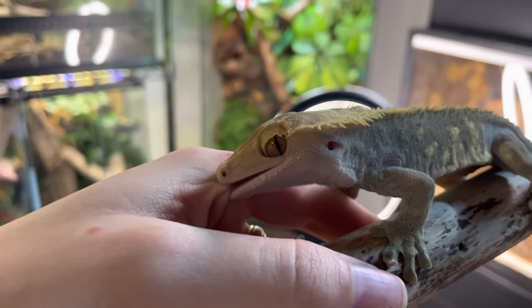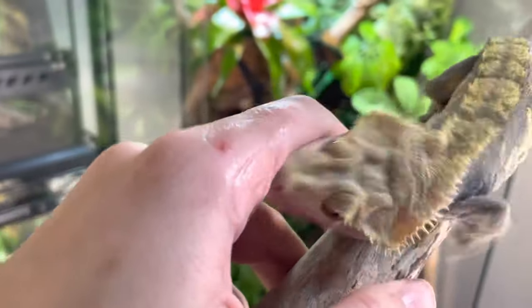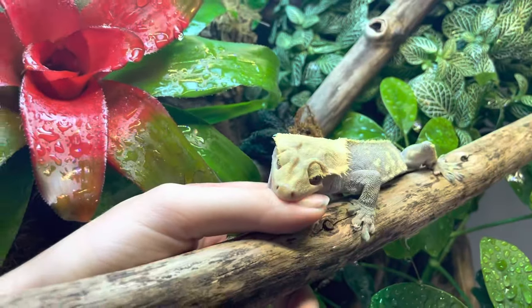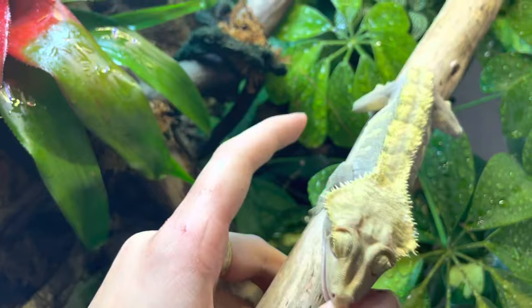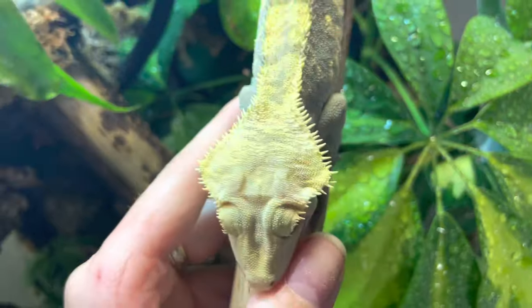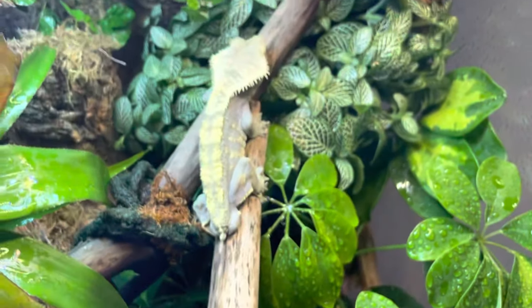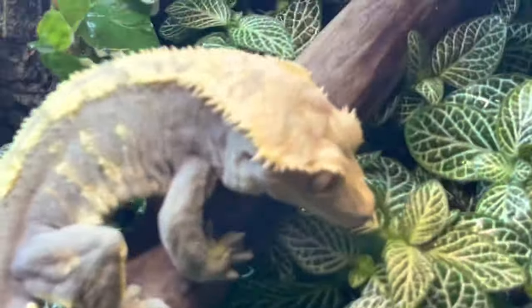Now I'm just going to introduce myself to the — ow! He's so mean. Okay. And with that attitude, here's your new home. This is Groot. He is not your usual crested gecko — he's quite aggressive, but he has really nice structure. Look at that head structure. There's your new house, you grumpy boy.